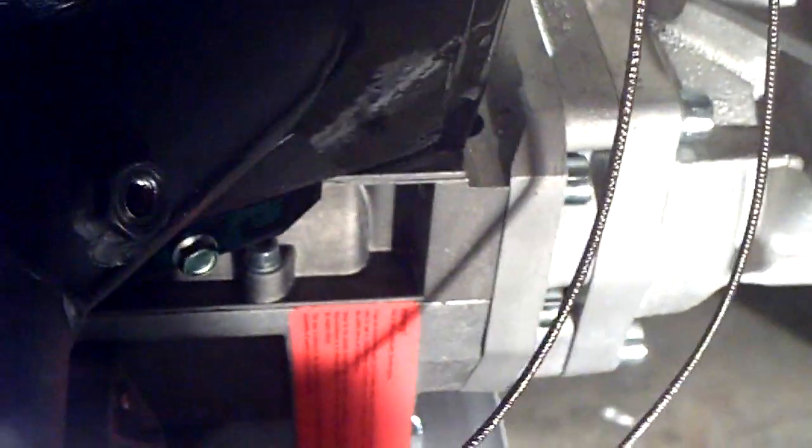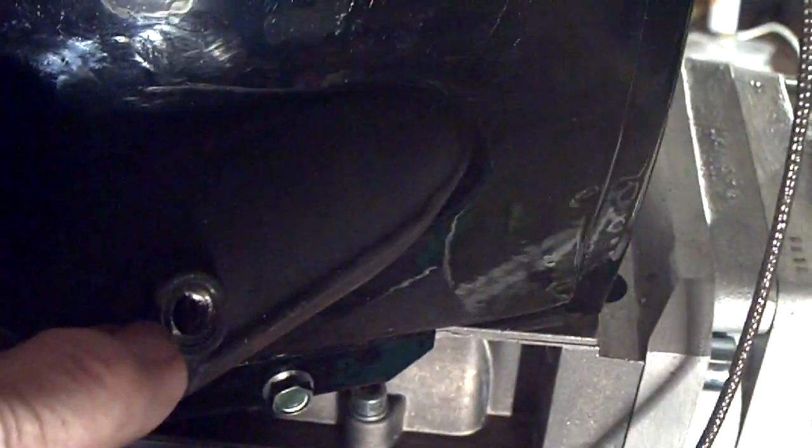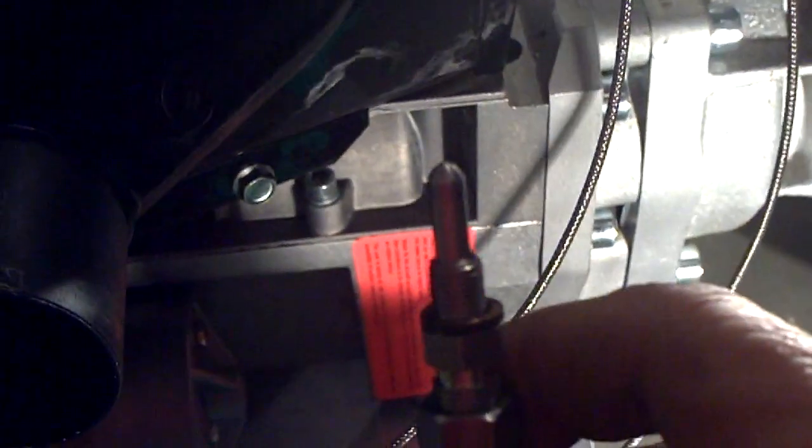In this video I'm going to be putting in the exhaust gas temperature probes. When you first get your engine, the hole where the exhaust gas temperature probe gets mounted will have a cap on it. You'll need to take an allen wrench and remove that cap. Underneath that cap will be a washer — a compression washer — and you can see I've taken that washer and put it on the end of the probe.